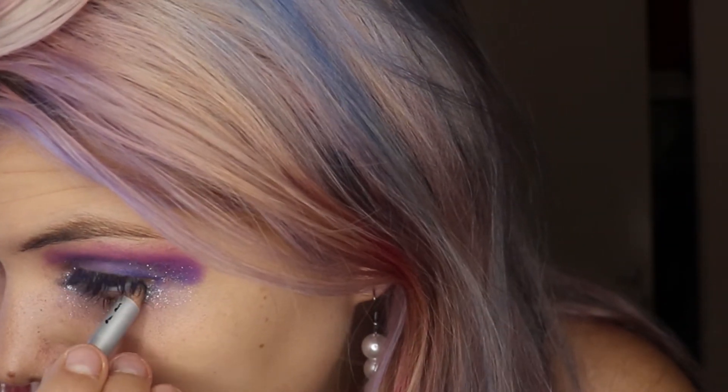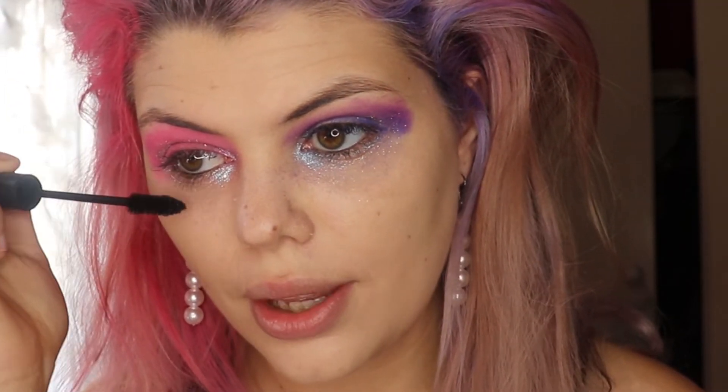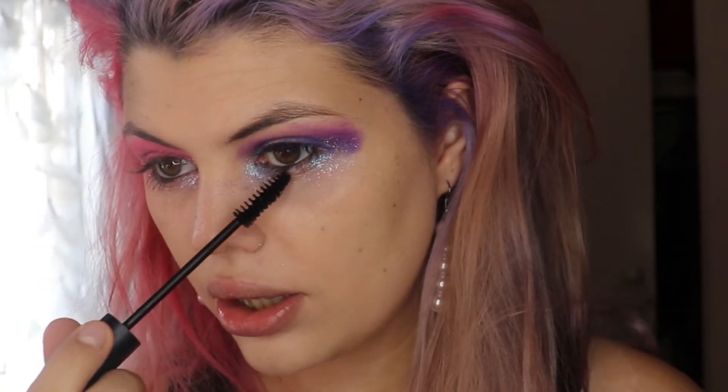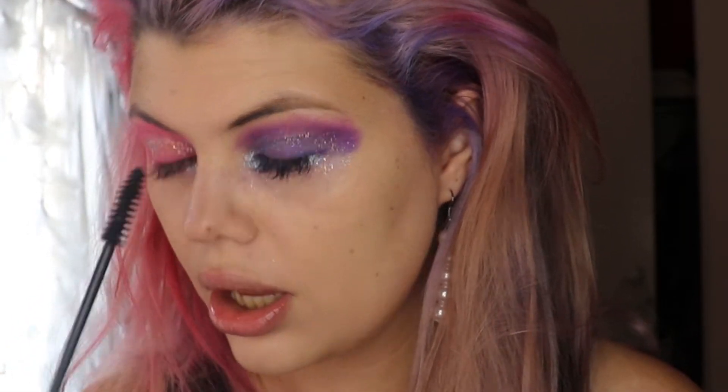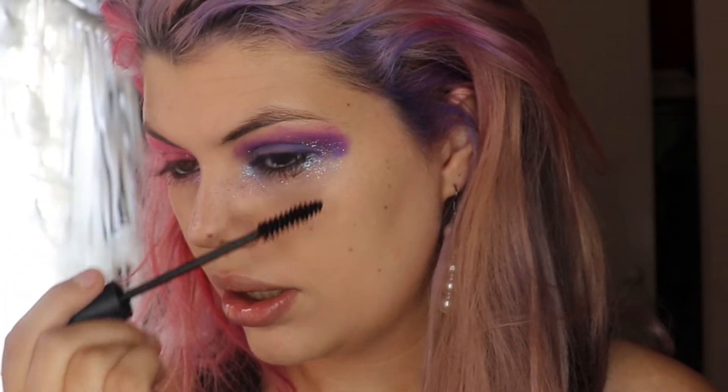The eye makeup is completed and now I'm gonna put some mascara on. I have lash extensions but I'm gonna put some mascara on my bottom lashes and also put some eyeliner. Just gonna apply it to the bottom lashes — and exactly on the other side, just the bottom lashes. I feel like this mascara doesn't clump, which is amazing.